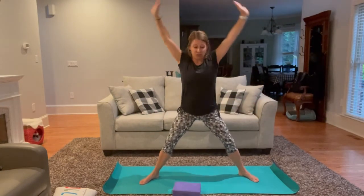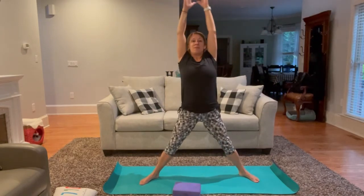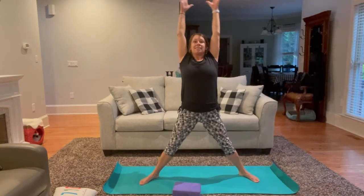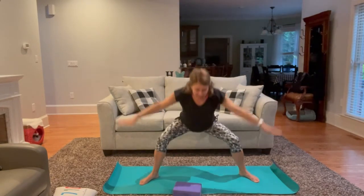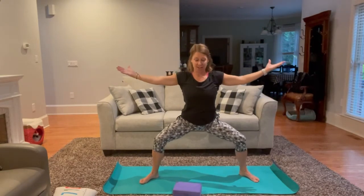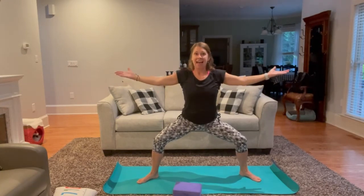One more time please. On our next inhale, we reach as tall as we can. Exhale, release into sun goddess — this is a strengthening pose. Try to relax the shoulders away from the ears, palms are facing up, toes can wiggle. Exhale another inch or two deeper into your big squat. One more full cycle of breath, and with our next inhale, swoop down all the way. Exhale, releasing hands to heart center.